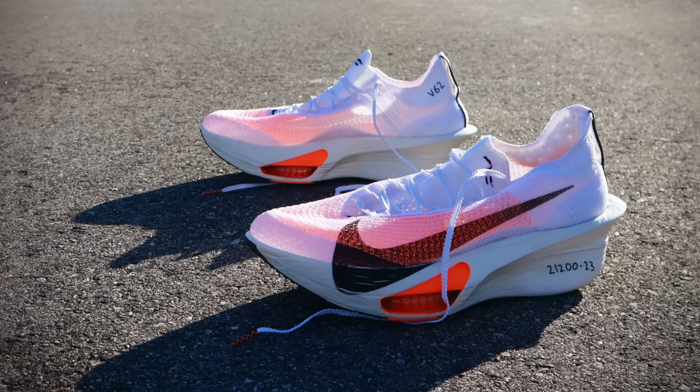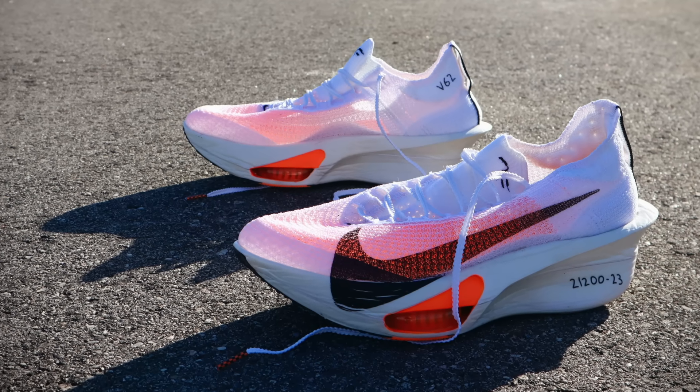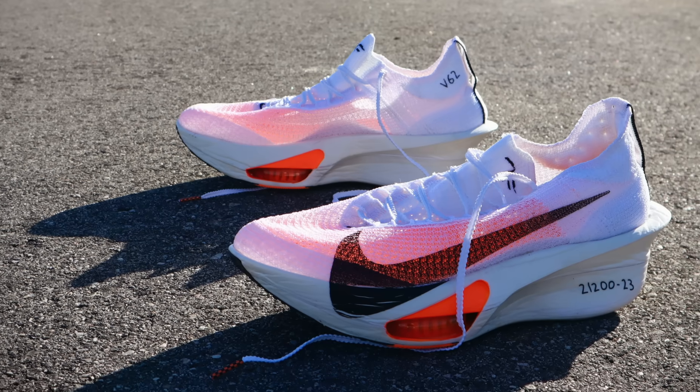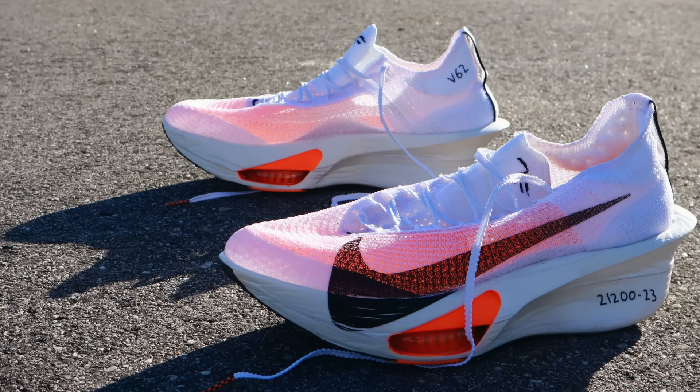I'm not 100% sure how the shoe would do with wide-footed runners — you'd have to ask wide-foot Jarrett from Believe in the Run. But I think for narrow to average size feet you're going to be fine. Now let's move down to the craziest midsole in the running shoe game. Here's the basics: you've got a whole chunk of ZoomX foam, and what's different in the Alphafly 3 is that there's one continuous bottom piece of foam for smoother heel-to-toe transition. Then you've got a carbon fiber plate — for the 3, Nike has also updated that and made it a little bit wider — and then of course you have the Air Zoom units on each side of the forefoot.